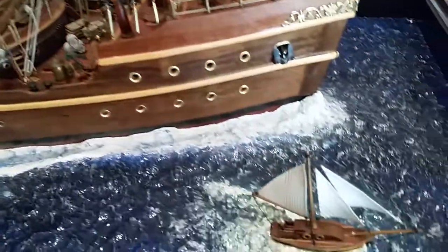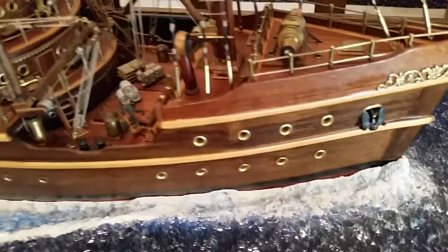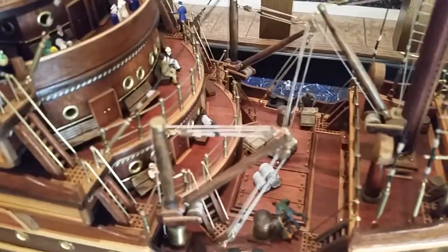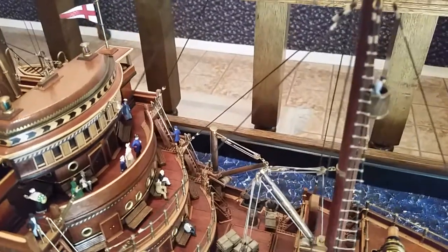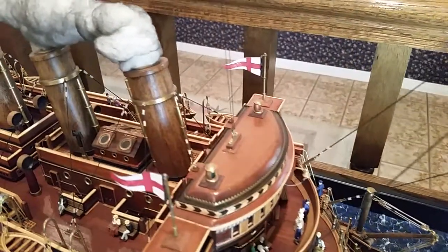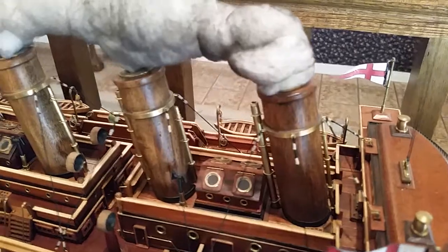Close up here, there's a small sailboat. Simulated smoke coming out of the stacks.